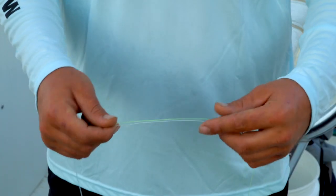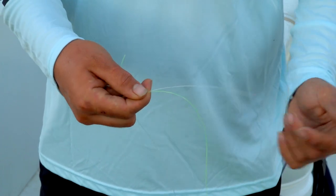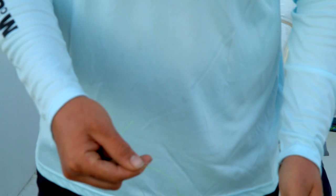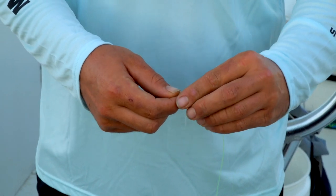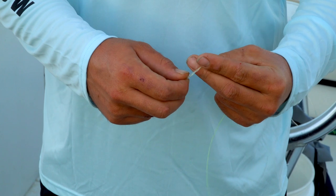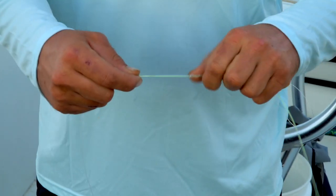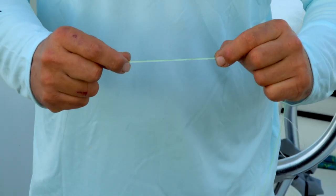I've got about 80-pound test here. I'm going to take these two lines and lay them over top of each other like that, and I'll take one tag end of the line and make a loop right here. Then I will start making my wraps — about three or four with thicker line; if I'm using thinner line I'm going to use a few more wraps. I've got about four or five wraps and then I will cinch that down, pulling it like that, and then slide over to the other side.